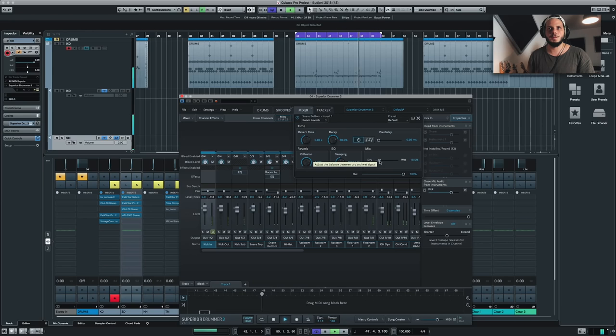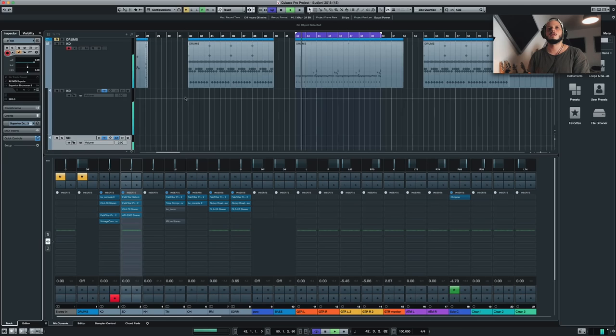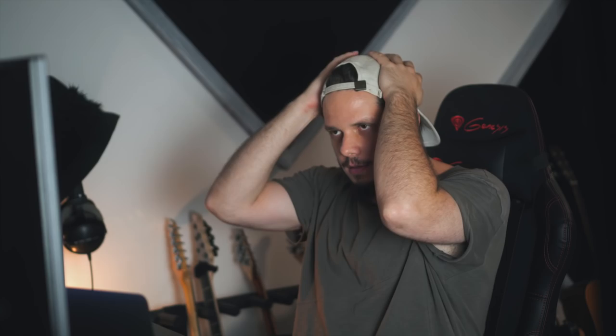That's the spot. I feel like pushing it a little bit further, honestly. I think that's pretty nice. Yeah, I think that's the right amount. I'm actually pretty happy with the result when you hear it on the speakers.